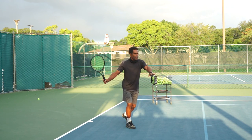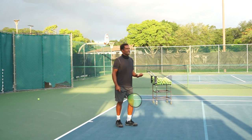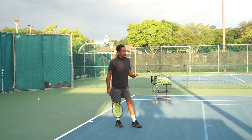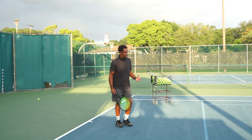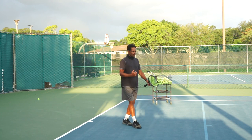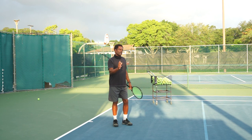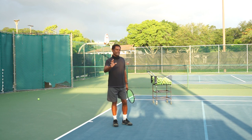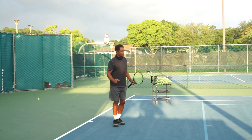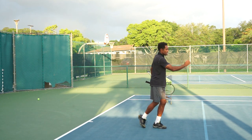They get into position, the ball is coming quickly, and they take that racket back and lunge forward to take it early. If you want to work on that, it requires a lot of timing, coordination, and tracking skills. Tracking the ball to take it early is a challenging skill. It's a little easier to give yourself more time, but you can do that by just stepping into the ball.